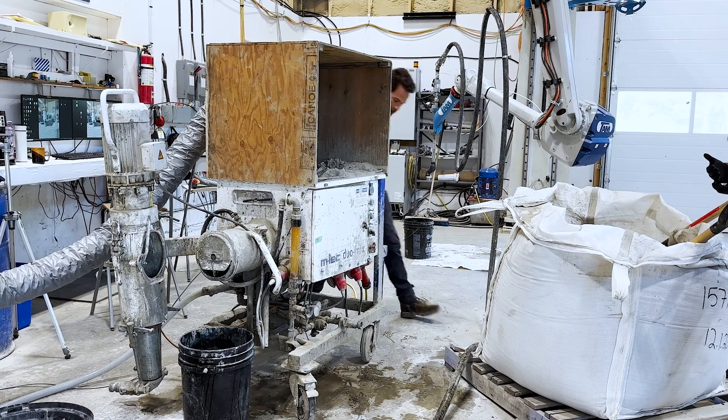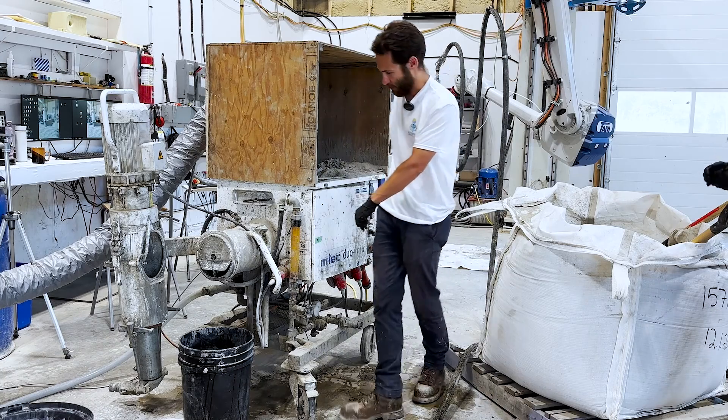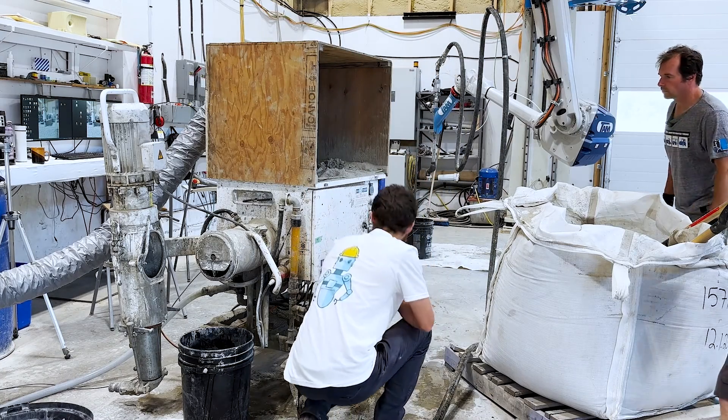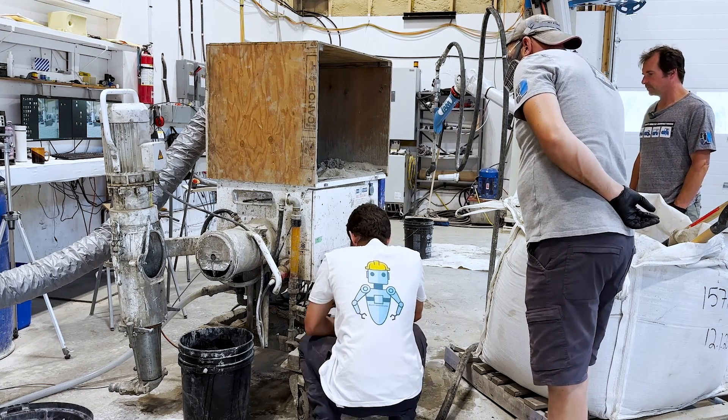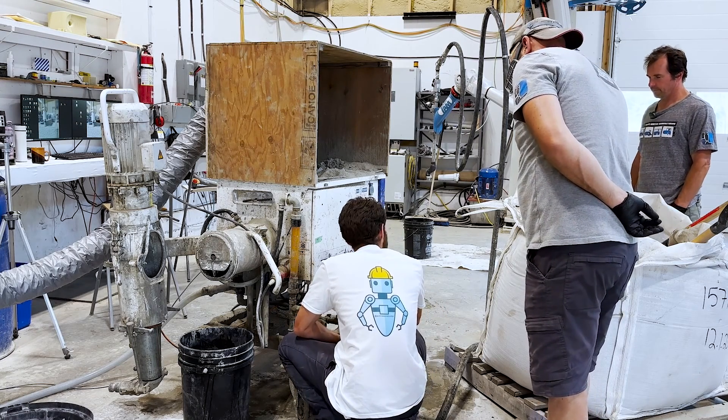We got the computer plugged in, all the power plugged in — this is the pump power — and then this is the dry mix hogger motor power. We've got a sponge ball in here so that when we put the water into the hose, we're able to clean out the hose before we print and make sure there's no sediment in it.